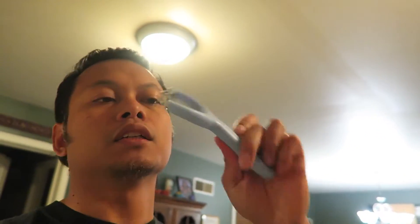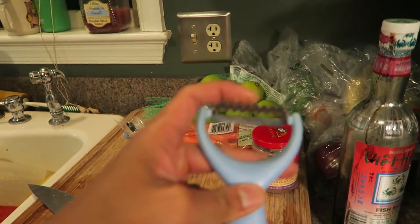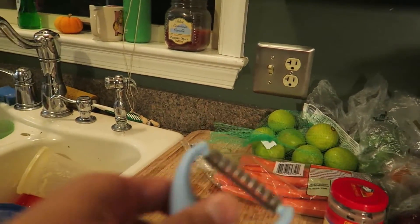While your chicken's cooking, you're gonna shred your carrots using this little doohickey. It is a Kiwi shredder peeler — it looks like a peeler but it has these little ridges. It's called a julienne shredder peeler. I like 'shredder peeler' better.